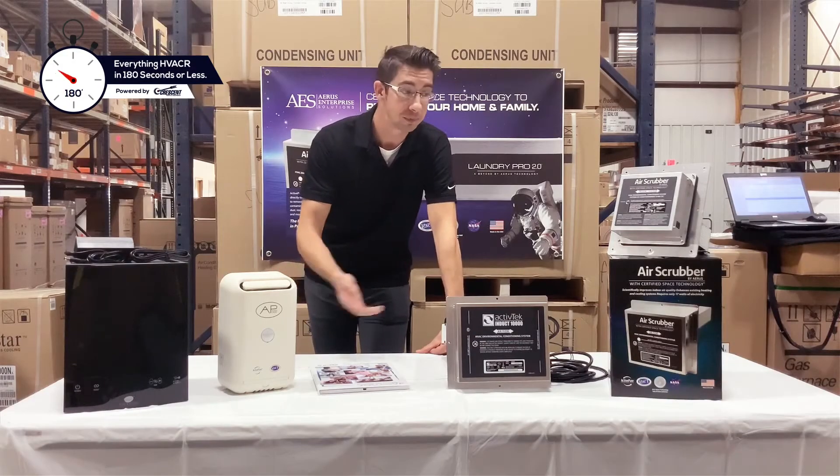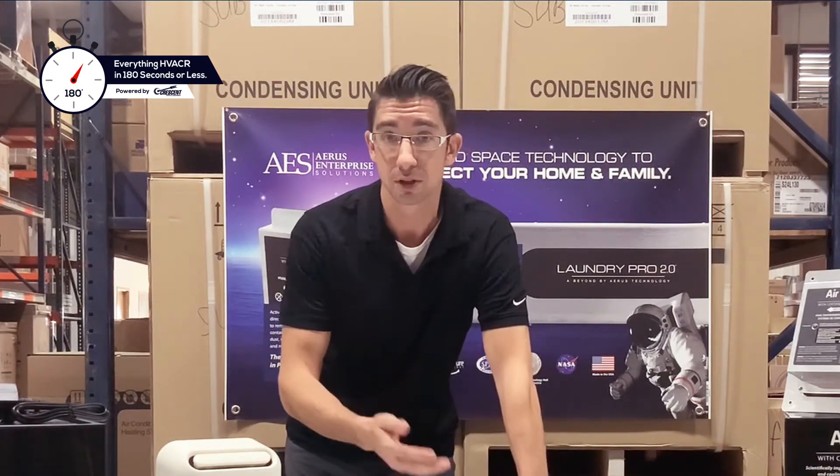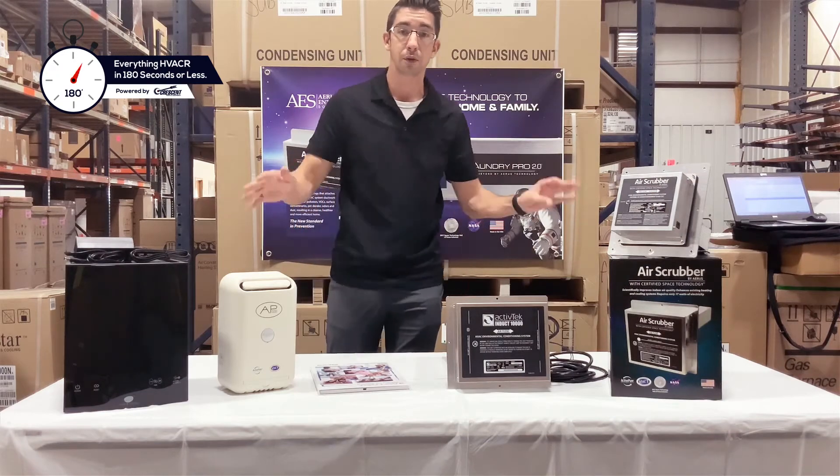That about wraps us up. You've got a good glimpse of all these different products. We really encourage you to reach out to your TM at Crescent Parts — we have lots of great customizable literature. We can include your logo, website, phone number, all the information.